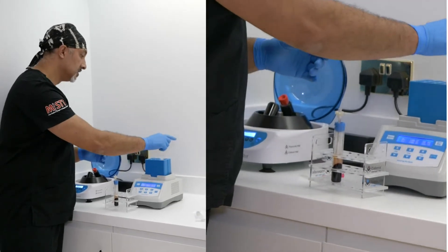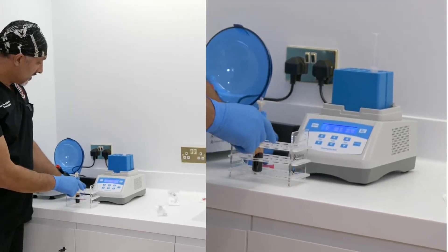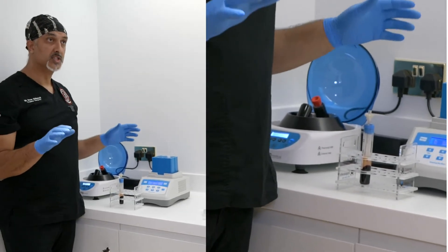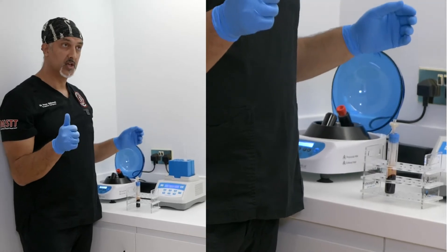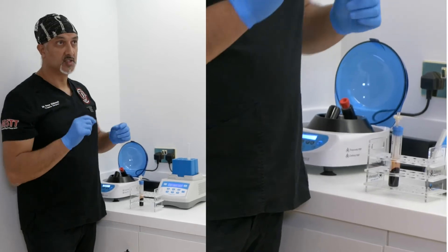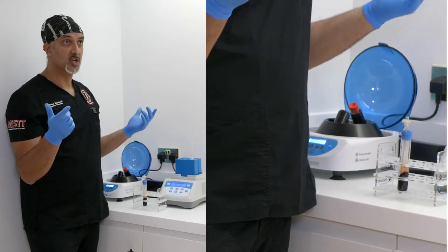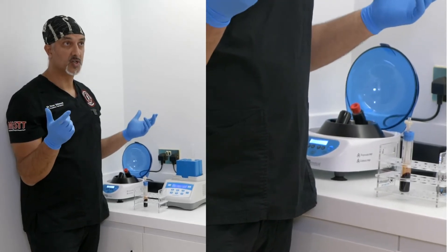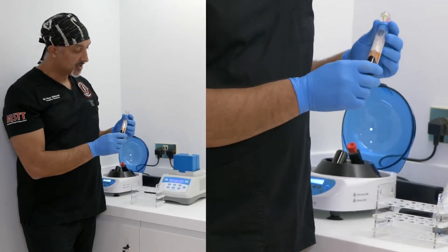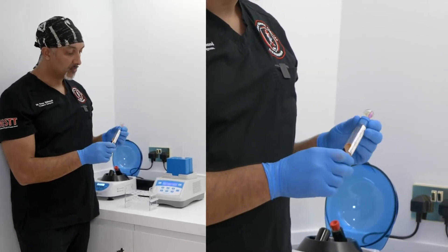Then the cap goes on to keep it all sealed and sterile - 10mls - and that goes into your heater for 10 minutes. The difference with this system: you'll see the lovely gold plasma - you've got no contamination of red cells. Red cells create apoptosis, cell death, and inflammation. There's also a small chance that as you get breakdown of red cells you can create hemosiderin staining, generating pigmentation in your patient which can take a long time or retreatments to resolve. You don't want red cells in if you can help it, as they have nothing beneficial for skin.